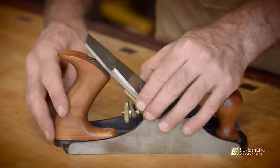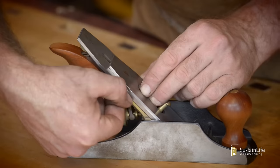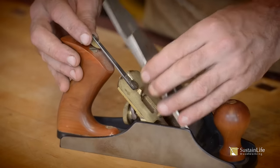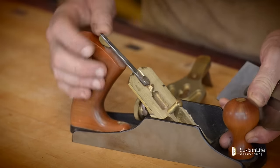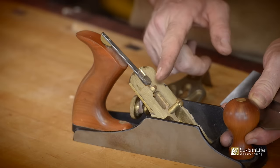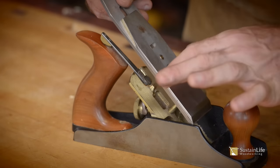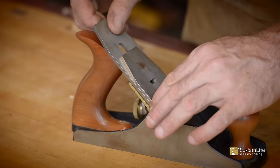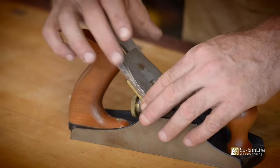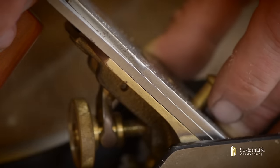When I put this in, I want to make sure it's sitting flat against the frog. You can see there's a gap right there, and I've got to wiggle it around. The depth adjustment — you'll notice when I turn this, it moves this part back and forth. When I put the blade assembly in place and wiggle it, you can now see it sits flat against the frog. That's very important.